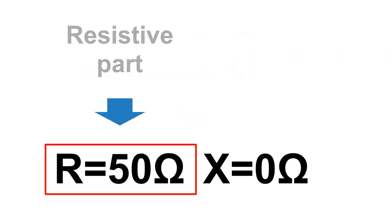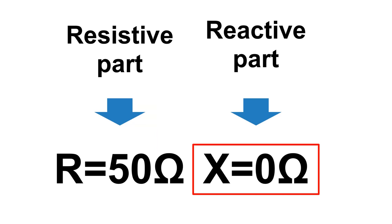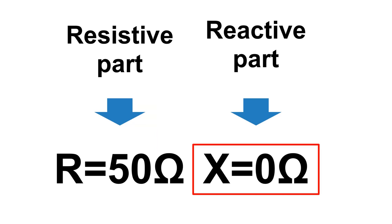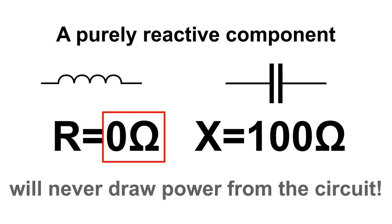The R value is called the resistive part of the impedance and it is responsible for converting power into other forms, for example heat. The X value is called the reactive part of the impedance and it never dissipates power. A purely reactive component, like an ideal inductor or capacitor, having its R value set to 0, will never draw power from the circuit.